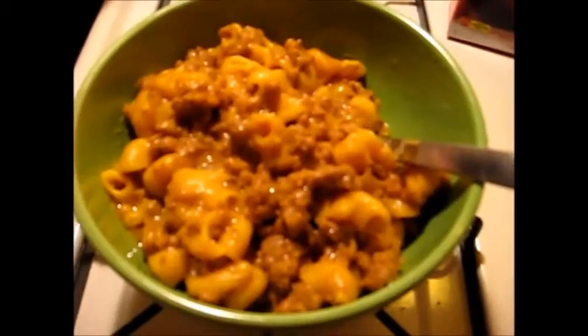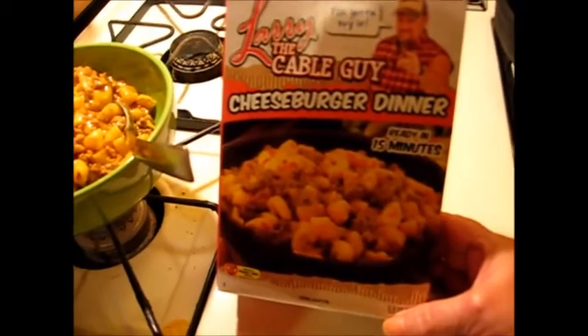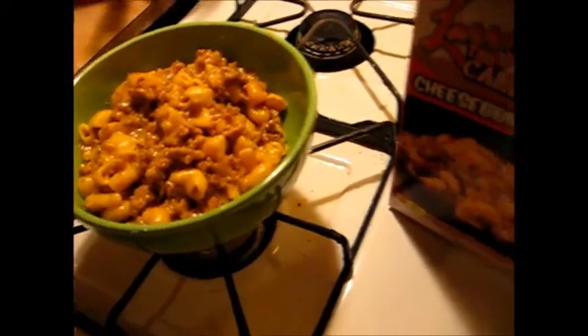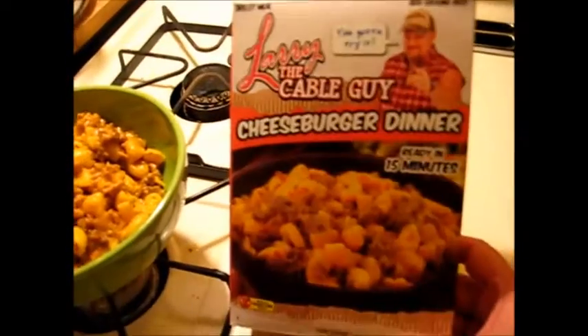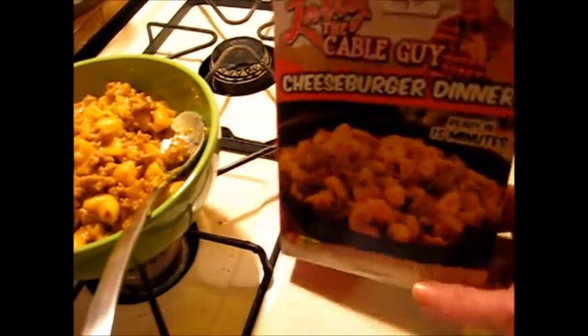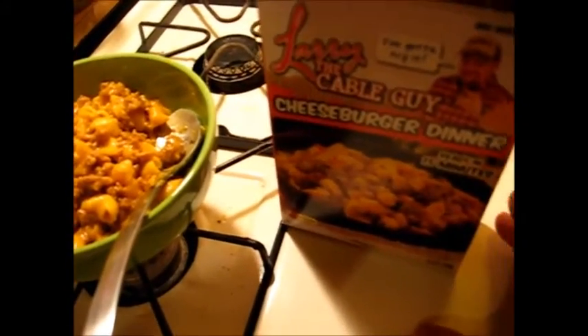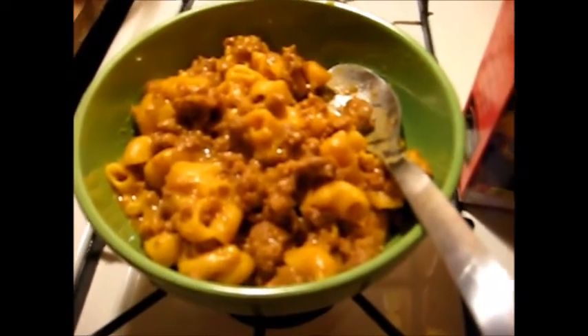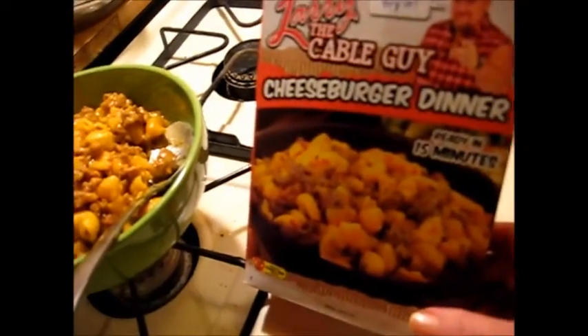I've got Ernie here to do his official taste test. This is Larry the Cable Guy's cheeseburger dinner. Go ahead Ernie, take your taste and tell us what you think. Ernie just loves these kinds of meals, and I don't make it for him all the time but I do give in and make them sometimes. I like Larry the Cable Guy, so Ernie — what do you think? Good? Yeah, okay!